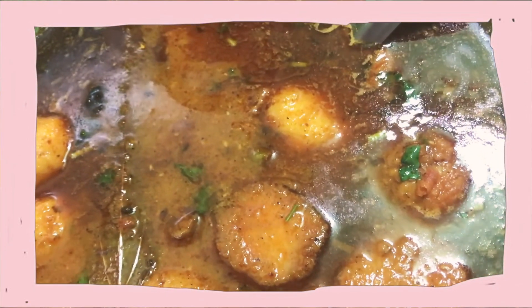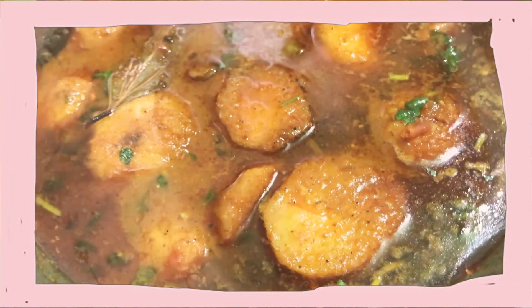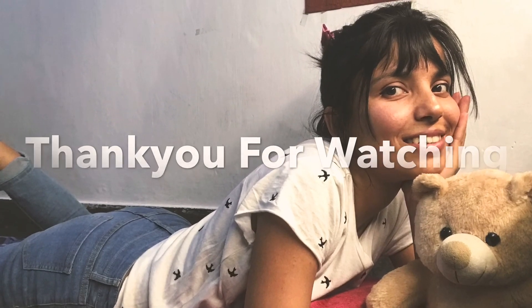Thank you for watching. Please don't forget to subscribe to my channel, and like and comment. Bye, see you soon!